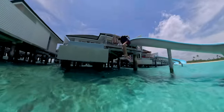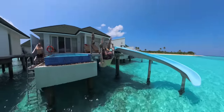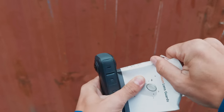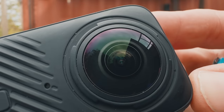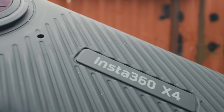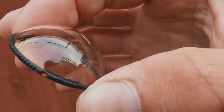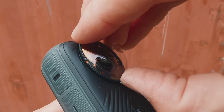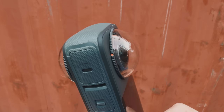The X4 is waterproof to 10 meters, which leads into an upgrade I'm very excited about — the new lens guards. You'll notice these bayonet-style mounts around the lens. Instead of using sticker lens guards like in the past, which were hard to apply and affected image quality, you can now use dome-style bayonet mount guards. I cannot stress how critical it is to keep your lenses free from damage. I'm glad I can now just put on a new lens guard instead of replacing the entire camera.